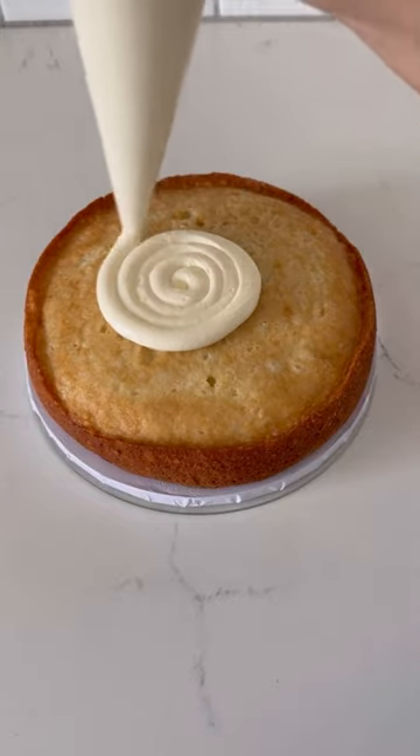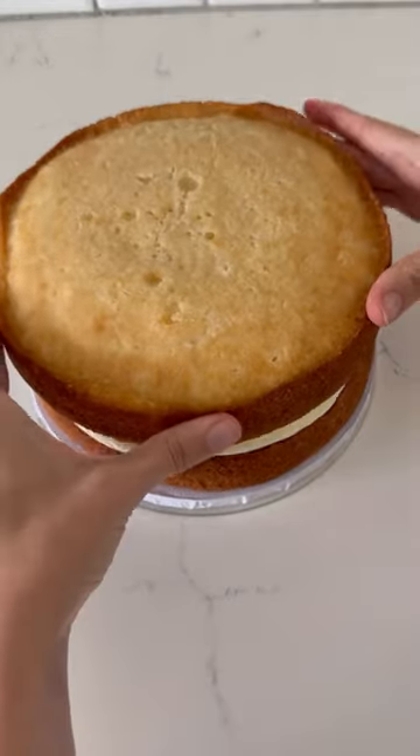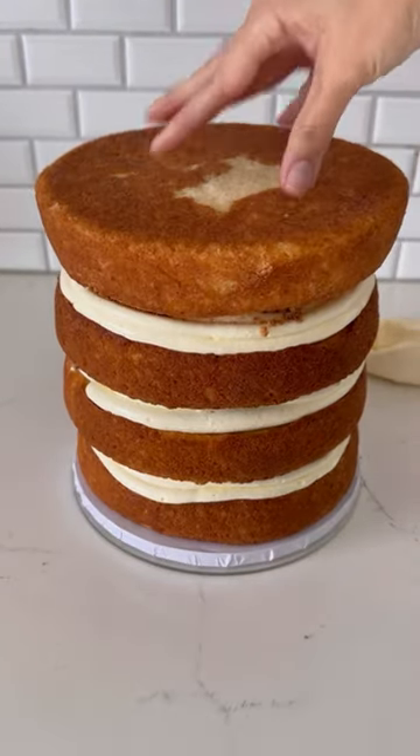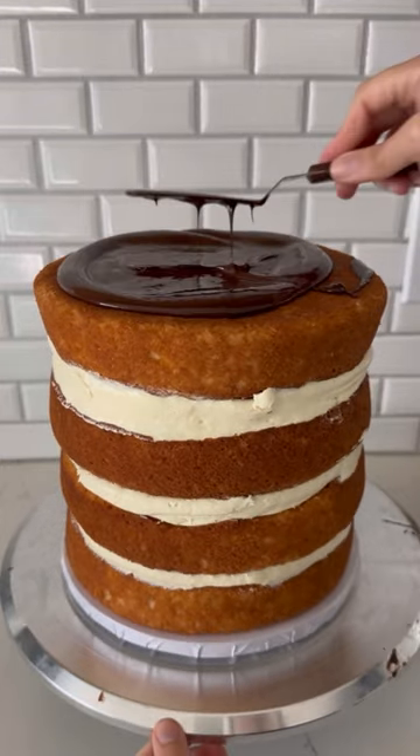I have one hour to make an Italian summer-themed cake for my niece. To be more specific, she wanted Positano vibes, so let's get started because I have to deliver the cake very soon.